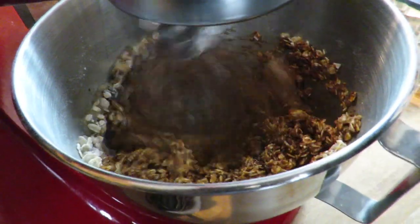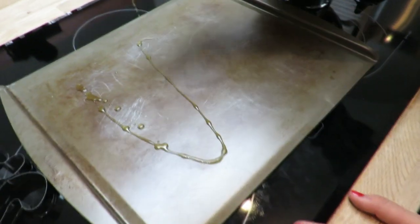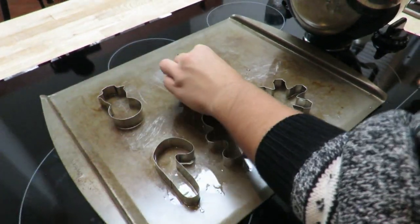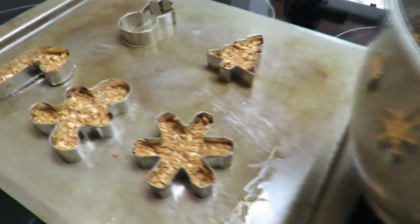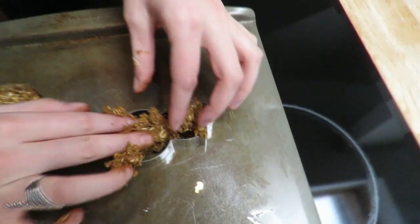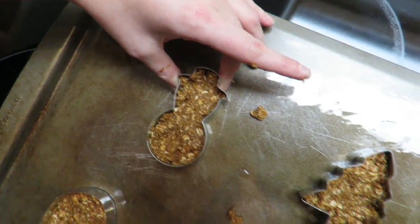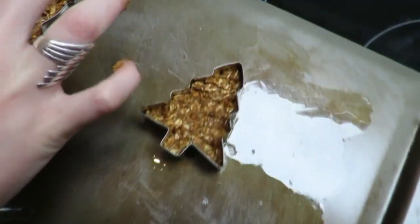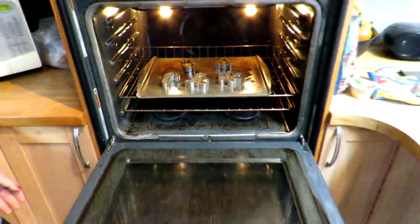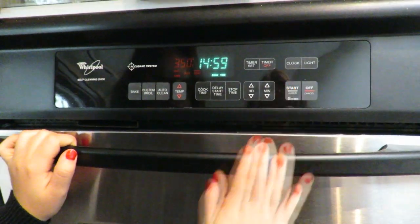Once it's all nicely mixed and you have your batter together, oil or spray your baking sheet with cooking spray — we only had oil so that's what we used. Then lay out all the cookie cutters you can find on your baking sheet and start filling the cookie cutters with the batter. I tried not to make the treats too thick since they're already pretty big based on the cookie cutter size — I filled them about a third full. Once you're done, throw them into the preheated oven.